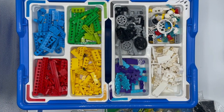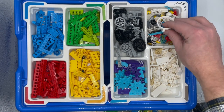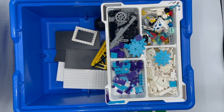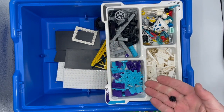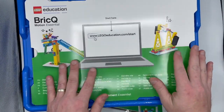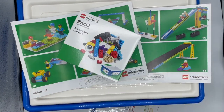Can we just take a minute to acknowledge how beautiful this looks? The colors are amazing, and these little pieces — I'm really intrigued, there are some cool new pieces I haven't seen before. I'm pretty jazzed about this kit! All right, there is the BrickQ Motion Essential for the young ones. Now let's jump into what these manuals have to offer.